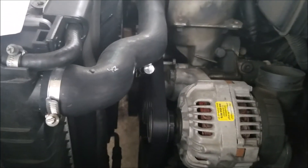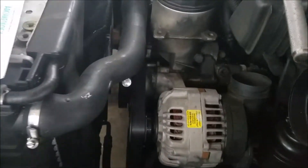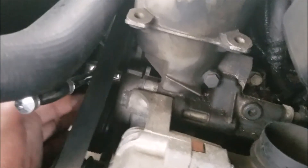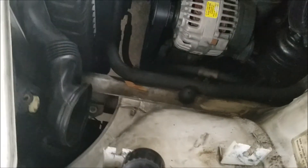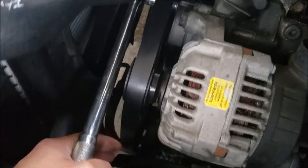My tensioner pulley right down here — somebody tried to use a torx bit on it when it's actually a hex, and they stripped the bolt on the inside. So I can't loosen it by the pulley itself. I have to use the bolt on the tensioner, which is right over here — it's a 16 millimeter. So here's my wrench on the tensioner bolt, and I'm just going to loosen the tension and get that belt off.